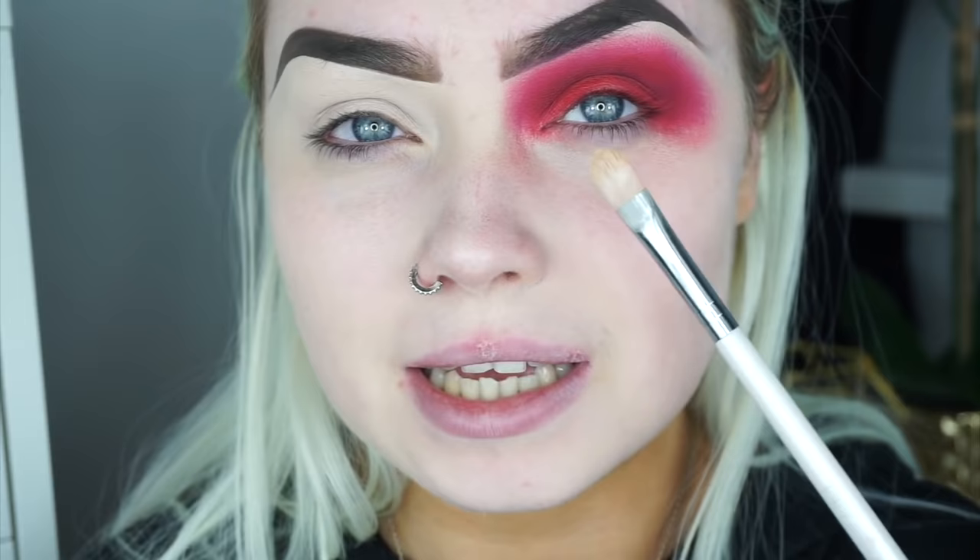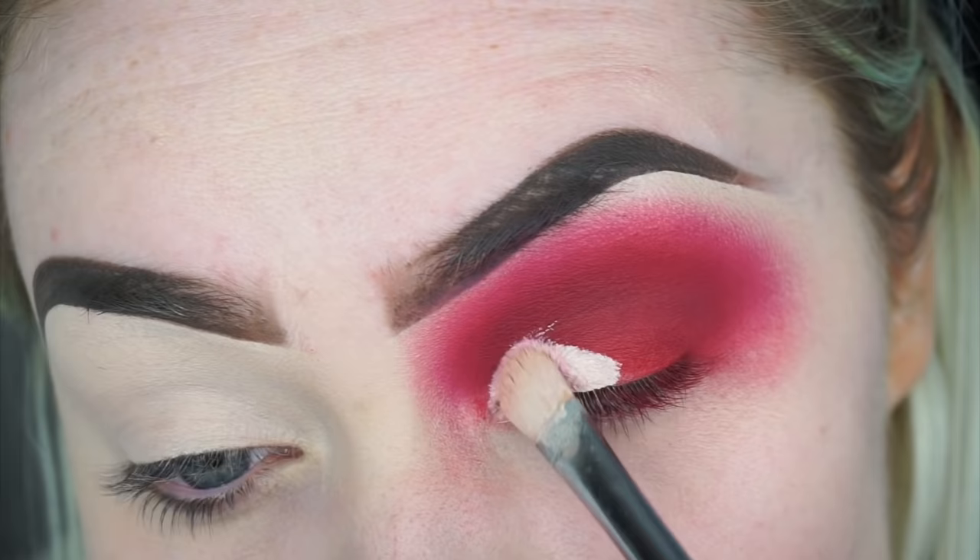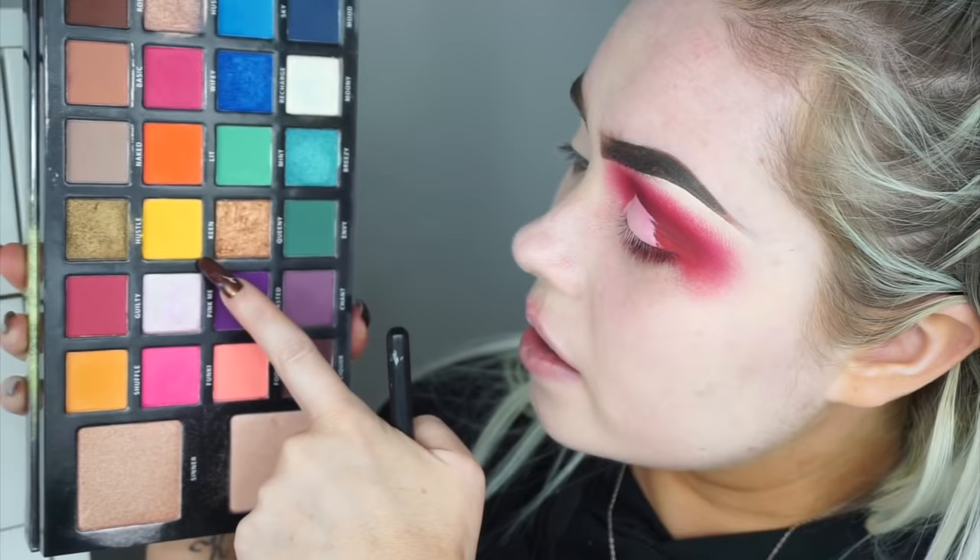I'm just going to carve my crease using the Tarte Shape Tape concealer in the shade Fair, with my usual Makeup Addiction Cosmetics concealer brush. Then I'm going to go into the Be Perfect Cosmetics palette and take a mixture between the yellow king shade and the truffle shade — it's more of a mustard yellow — and focus this just in my inner corner.